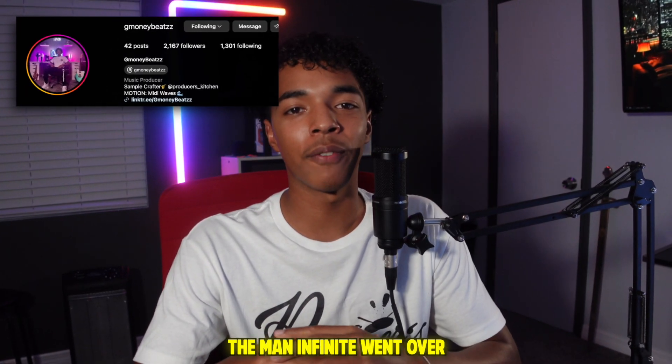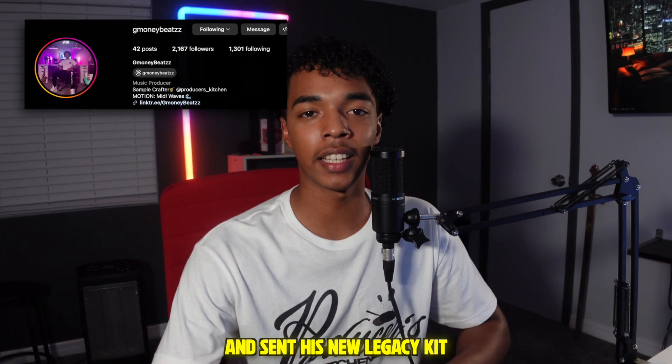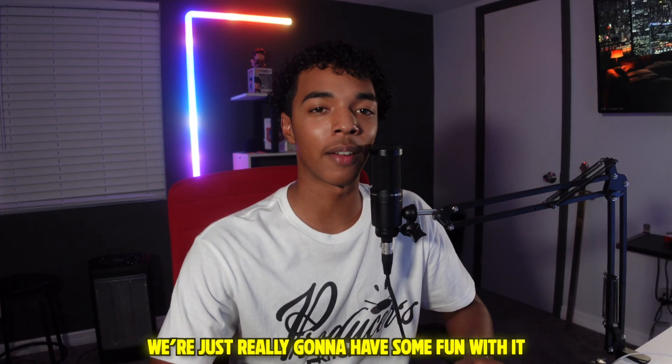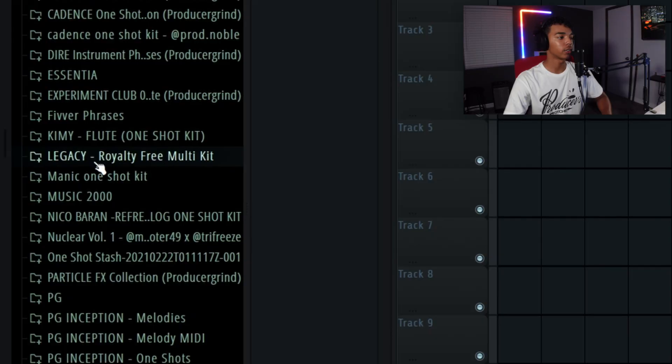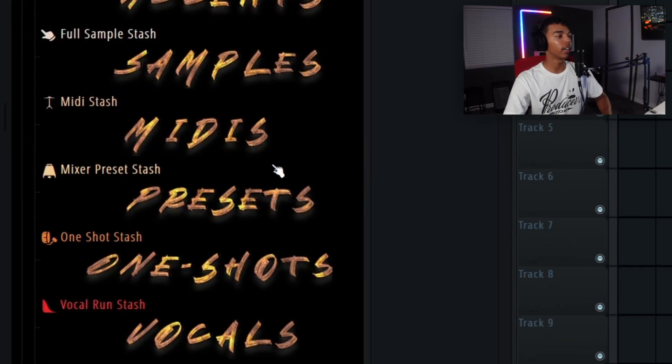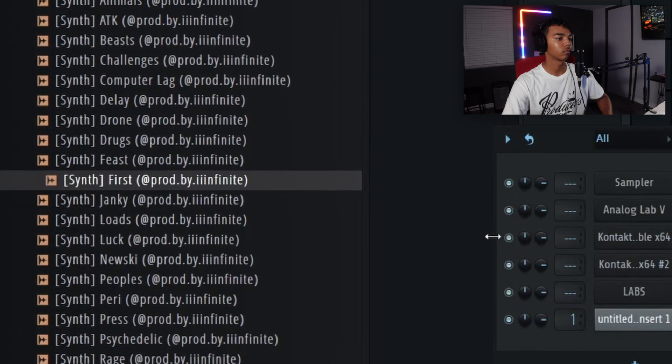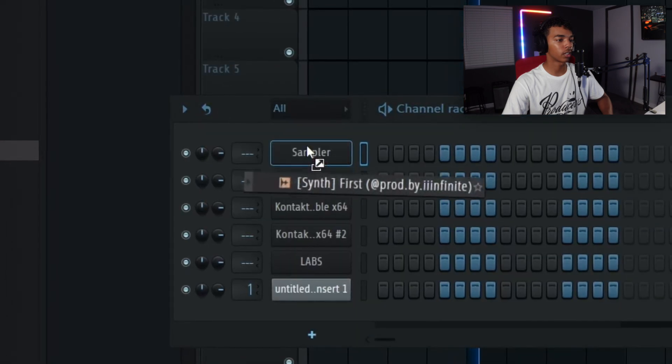What's going on — Infinite went over and sent his new Legacy kit so we're gonna go in there and try and make some West Coast for the first time ever. We're just really gonna have some fun with it and see what we cook up. Here's the kit, we're gonna open it up. Wow, that's a lot to work with. I think I'm gonna try this one out.